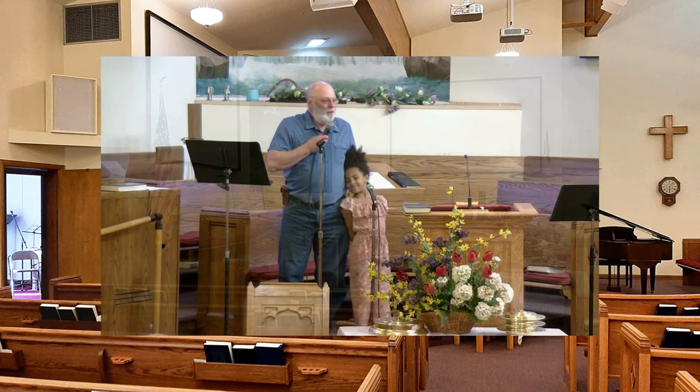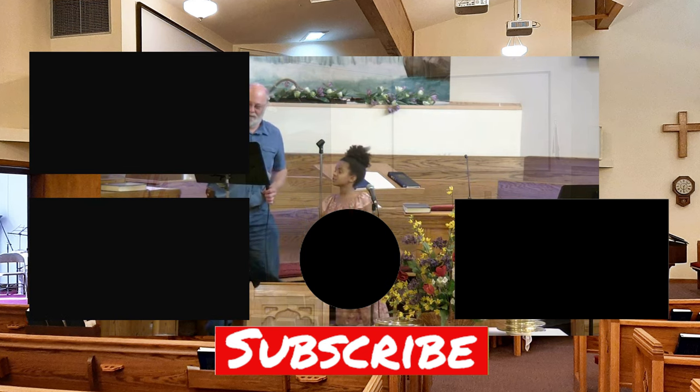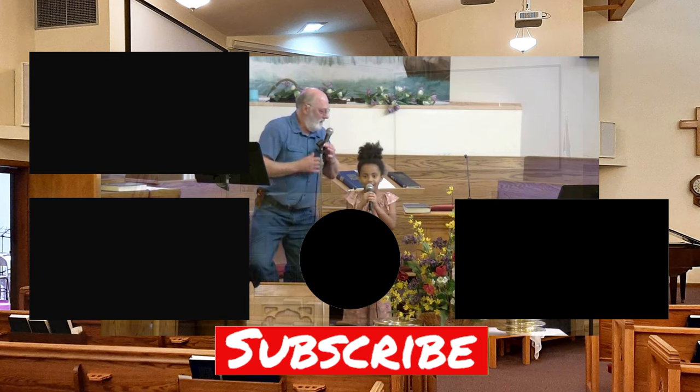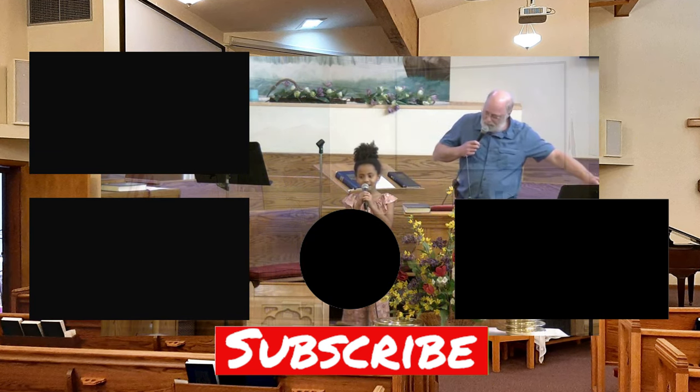Here are some other channel videos you might want to check out. If you like information like this, please like and subscribe to the channel, click the bell for notifications. There are affiliate links and a Patreon page link to support the channel in the text below. Thanks for watching and I will see you next time.